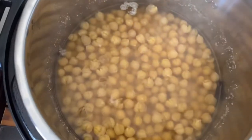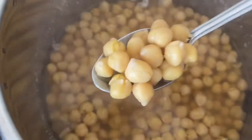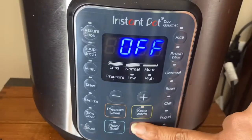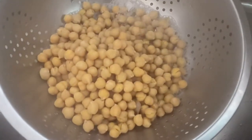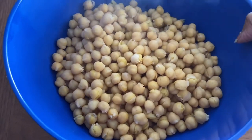Looks beautiful — perfectly cooked, so soft and tender! Turn off the Instant Pot, drain the water, and let it cool before you store it in the fridge, or make a salad, curry, spice it up, and have it right away.